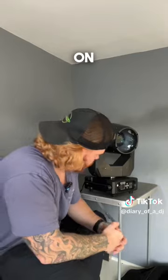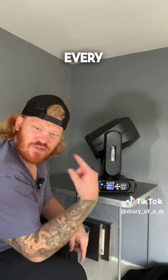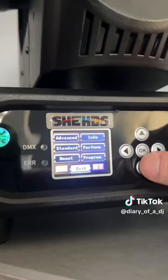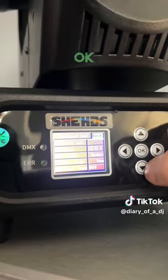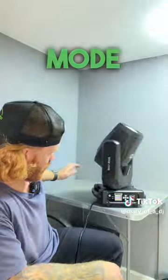Let me spin this round and we'll turn it on. She's booting up. It's doing that thing that every moving head does where it spins round. So let's go with standard. It's quite easy to use the screen — you can go left and right and then press OK. I've been playing with it for a bit and I've managed to get it on like an automatic sound-to-light sort of mode.